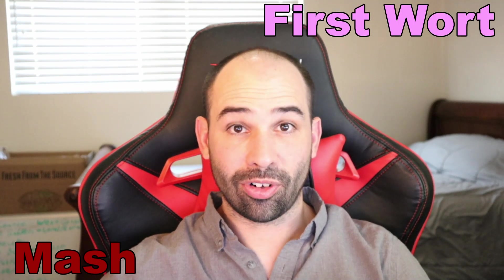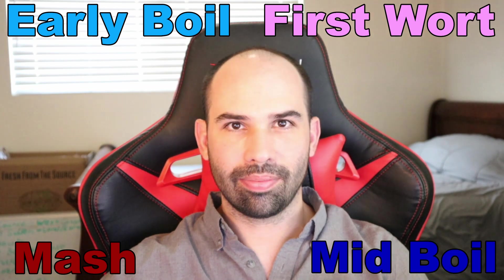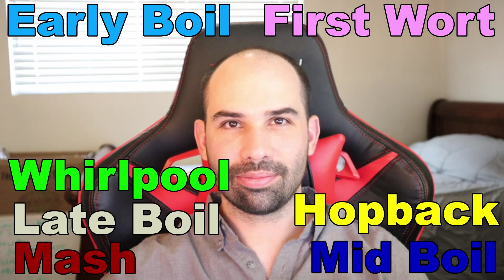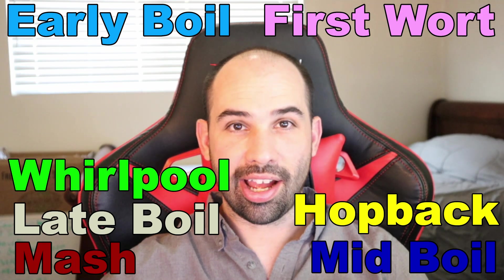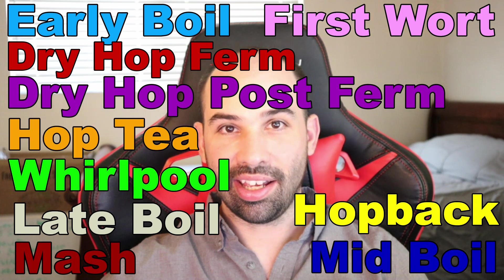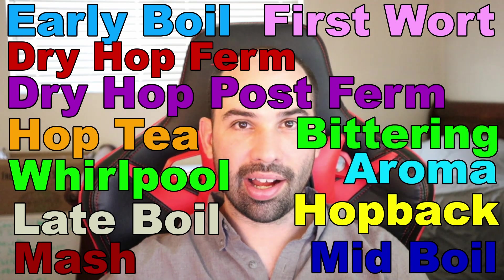We've got mash hops, first wort hops, early boil hops, mid boil hops, late addition boil hops, whirlpool hops, hop back hops — well, kind of, more on that later — dry hop during active fermentation, dry hop after fermentation, hop tea at kegging, bittering hops, and aroma hops. Not only did we use all these different hopping methods, we also used a bunch of different types of hop products.